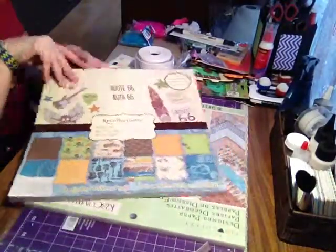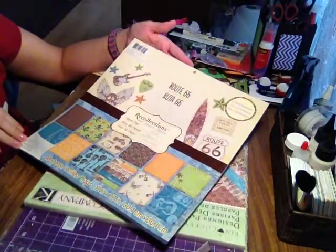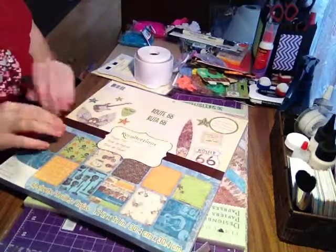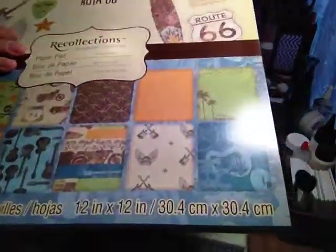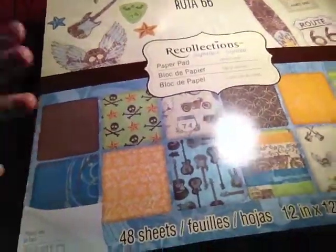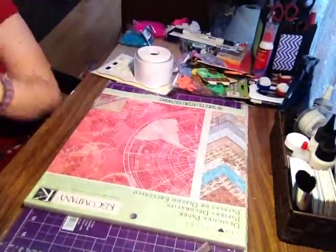Just walking down the aisle, I happened to see this one on clearance for $8. It's called Route 66 by Recollections — 12-by-12, 48 sheets, single-sided. I haven't opened it yet, but it's got a lot of boyish stuff: guitars, rock band kind of designs, skulls and bones, that kind of thing. That's really why I bought it — I have boys and it'll be great paper for designing stuff like that. For $8, this is a really nice paper pad.